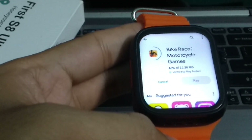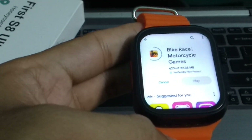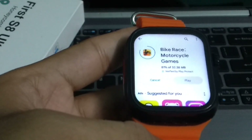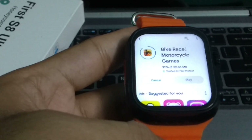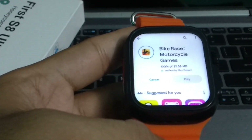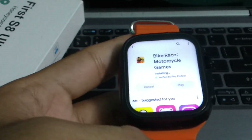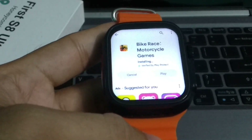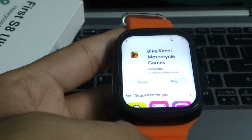Here you can see this game is now installing. I just need to wait for it to complete 100 percent. Here you can see it's already at 37 to 46 percent complete. I'm waiting for it to reach 100 percent — after that I'll play it. It's almost complete now, still loading.